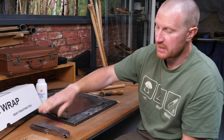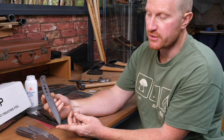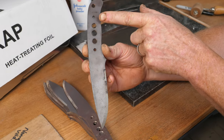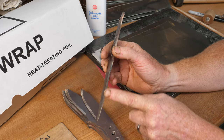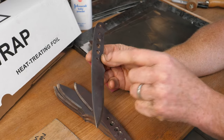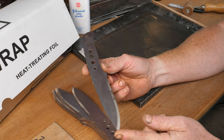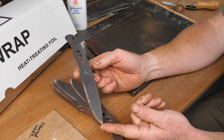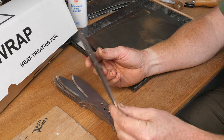Before wrapping in the heat treat foil, I've already run a stress relief cycle on these blades. I've done all the profiling, drilled and countersunk the holes, and put a pre-heat-treat bevel on - still thick but with the corners knocked off. If you want to add sign marking or stamp your logo you can do that at this stage. The stress relief cycle involves heating to about 650°C for an hour, then air cooling to relieve any stress induced into the steel during manufacturing.